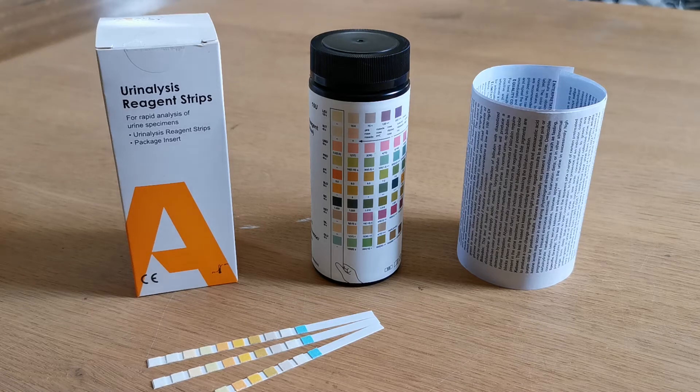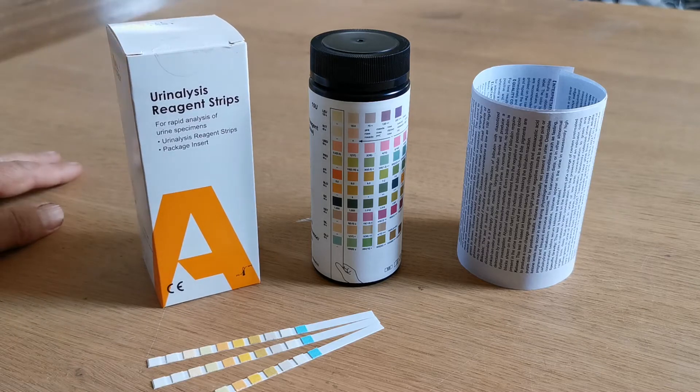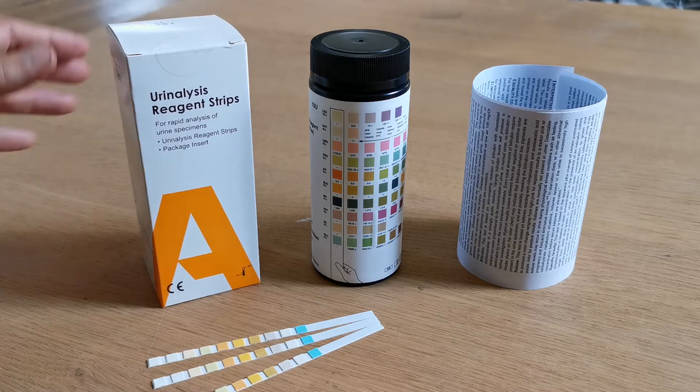Welcome to this Valumed presentation where we're going to show you the AllTest URS 10U. This is a urine testing strip packed by AllTest, which is one of the leading biotech manufacturers globally.